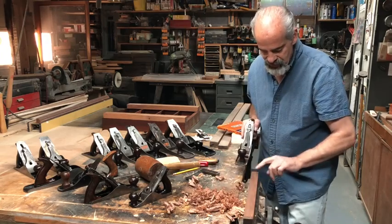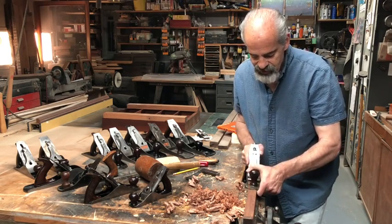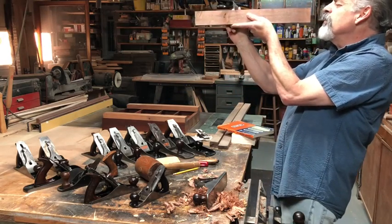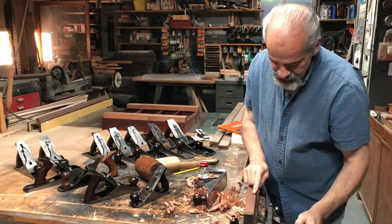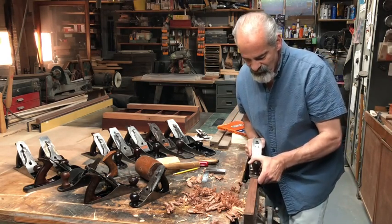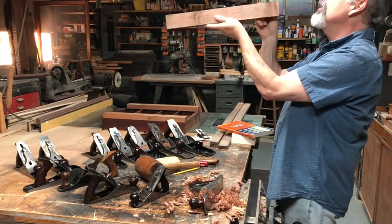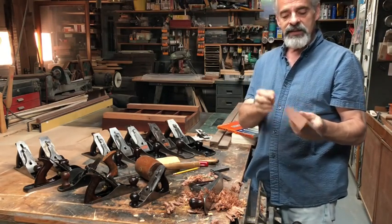You can see the shavings getting wider. Now I have a little bump right there in the middle, so I work that off. I'm going to check it again before I go too far — now I'm about a sixty-fourth off, so less and less do I need to take on this side. I'm almost taking the plane back to being flat. And beautiful — no gap when I sight down through here. That is square to that face.